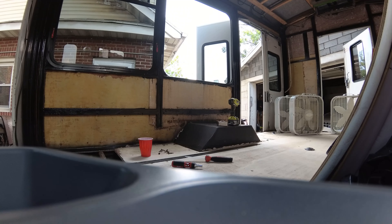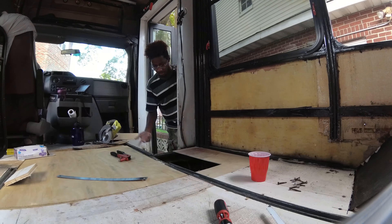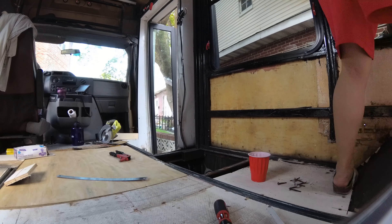So there you go. We did the floors. I hope you enjoyed this video.